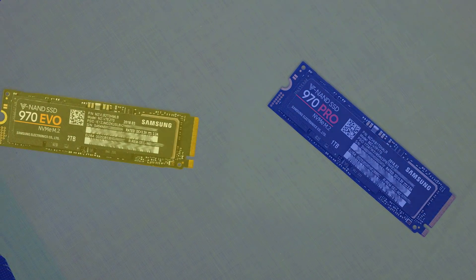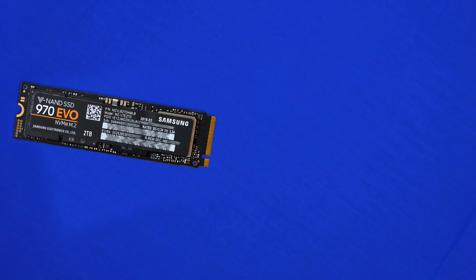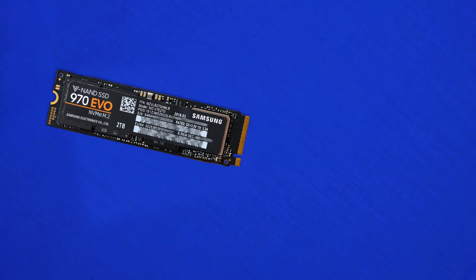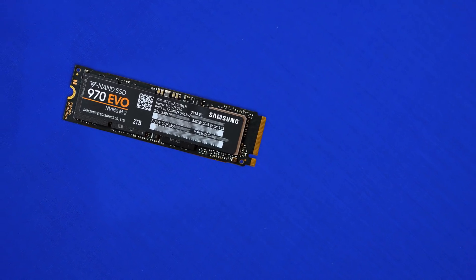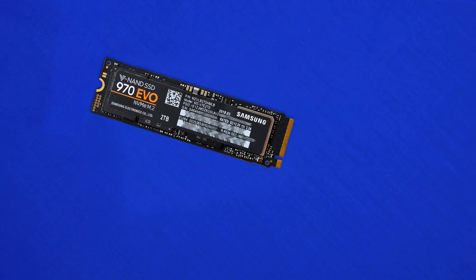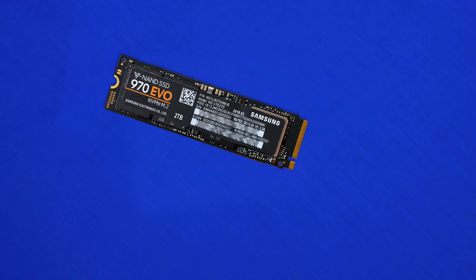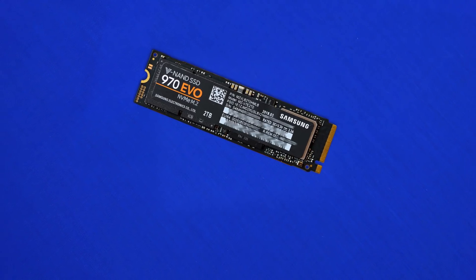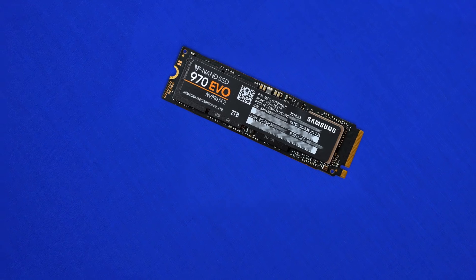If you want a larger size range, the Evo offers more options; if you want maximum speed, the Pro is where it's at. The Evo offers 250GB all the way through to 2TB, while the Pro offers 512GB up to 1TB. It's a bit of a shame the Pro doesn't have more capacity options, but the slower drives are still very, very fast.